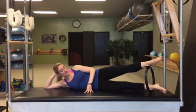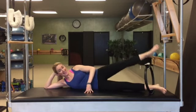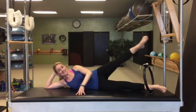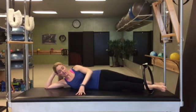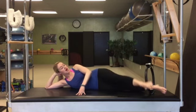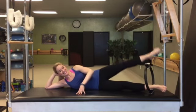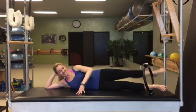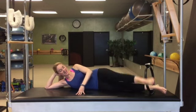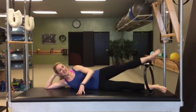Now from here, top leg — make sure your bottom ankle is secure — taps in front of the circle and then taps behind. So tap and rotate, tap and rotate, tracing a perfect circle. 4 and out, 5 — just like you're hitting a little hot potato — 6, 7, 8, 2 more, 9, last one, and 10.